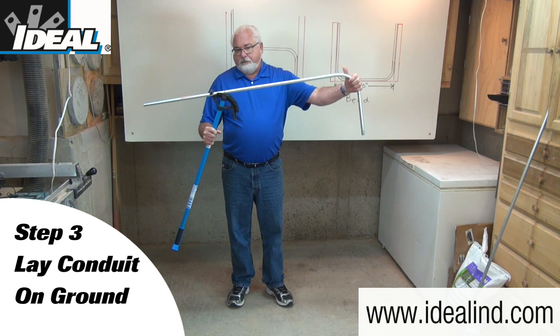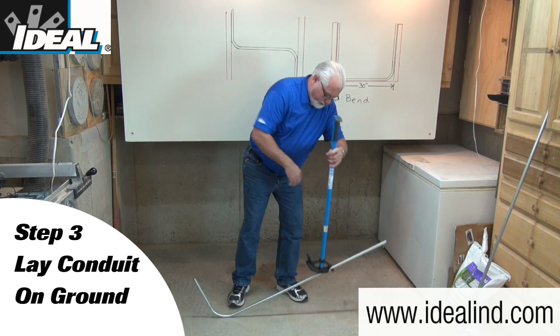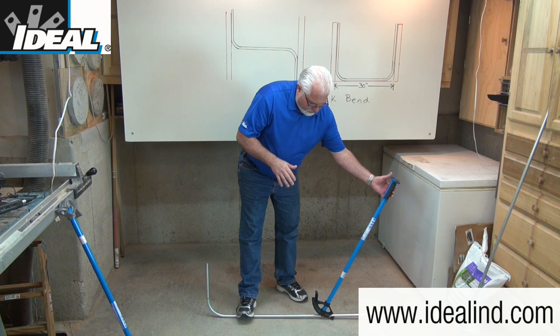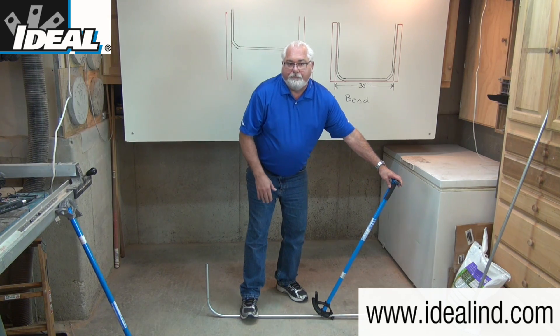Step three is to lay that conduit on the ground. I'm going to firmly hold a little pressure against the handle so the marks don't slip, and apply some firm pressure to the back of the conduit with one foot.